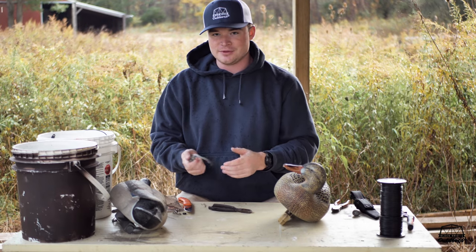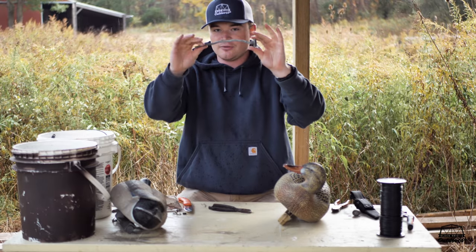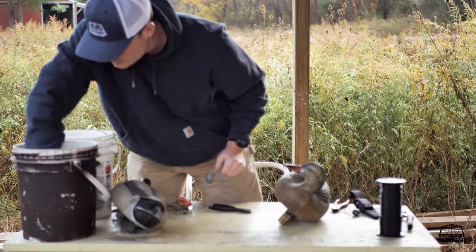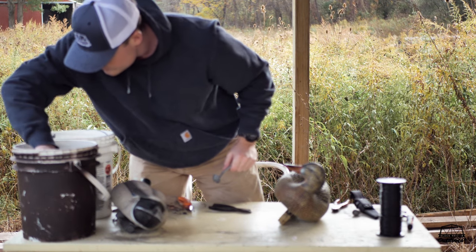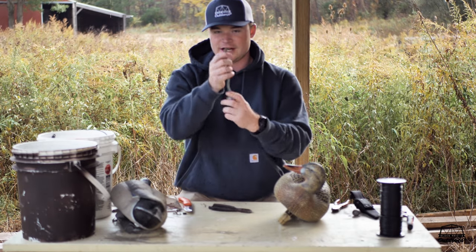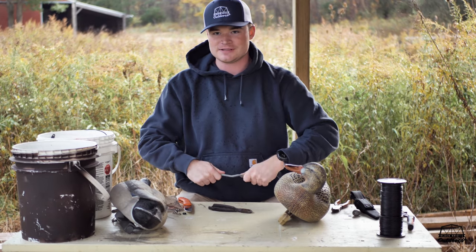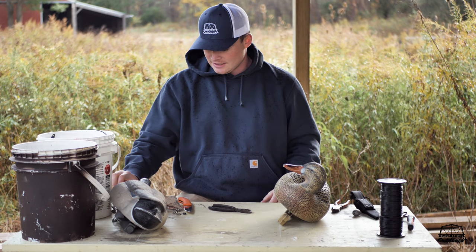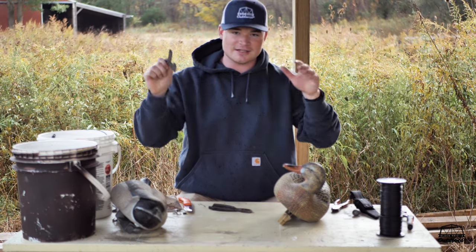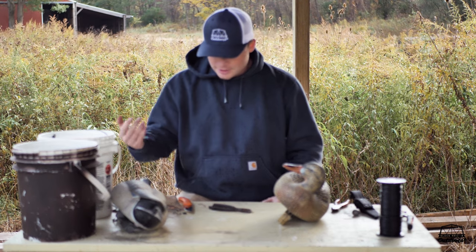Another weight you'll see with a wrap-around is a strap weight or a long mushroom weight — it's basically just a long weight with a mushroom on the end. A strap weight is just a long piece of lead; you tie your cord to it and wrap it around your keel. It has the same purpose, but you have to do more bending. If you're going with the wrap-around, I'd definitely recommend the Kill Box Gear L-weights. I'll link all the equipment down below.